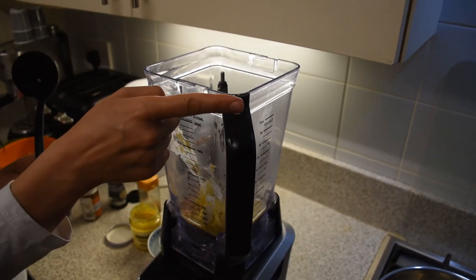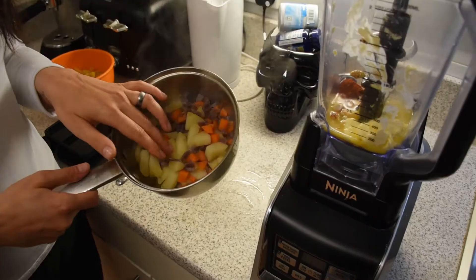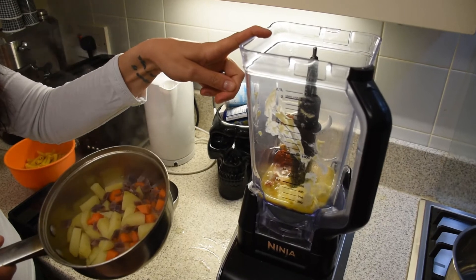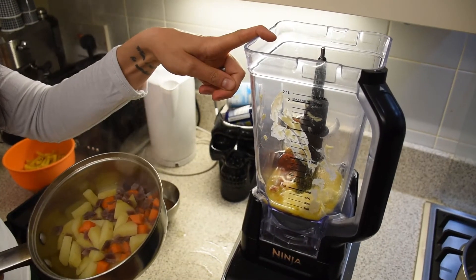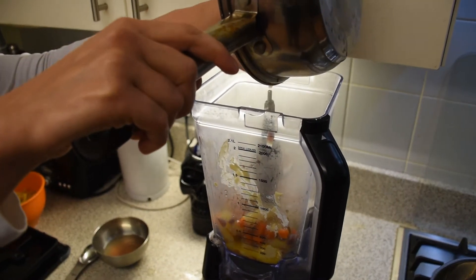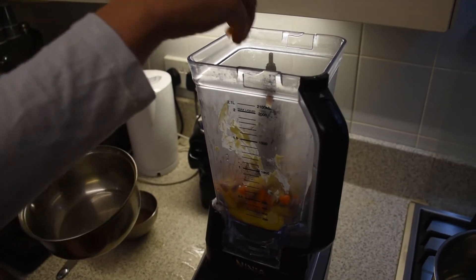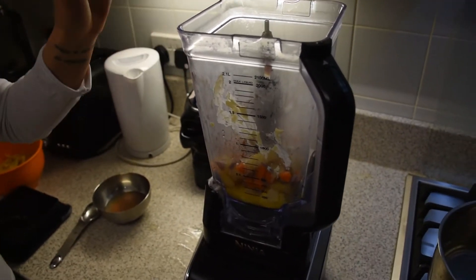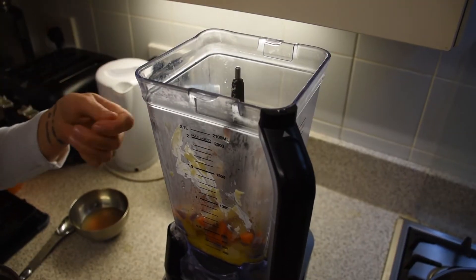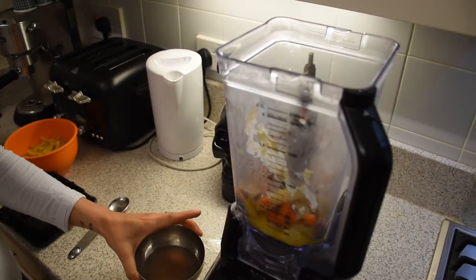Everything is ready for when you're going to add your boiled veggies. Once the veggies are soft, just put them inside the blender together with all the other ingredients. Before draining the water completely, keep aside a little bit of the water from the veggies, just in case the sauce is not smooth enough and we need to add some hot water to make it a little bit smoother.